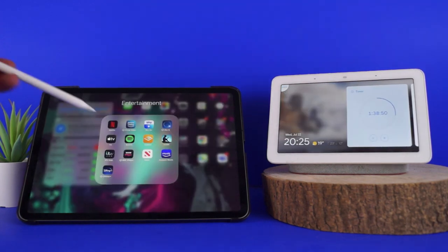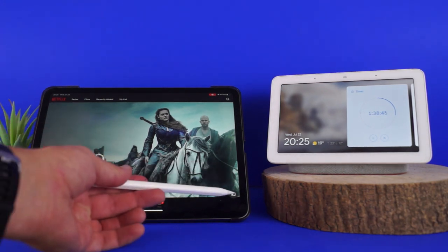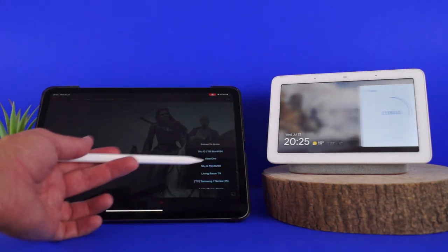To watch Netflix, simply launch the app on your iPad, iPhone or Android device, select the program you want to watch, and press the cast button. It's really as simple as that.